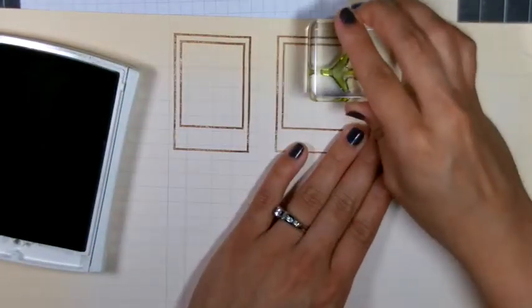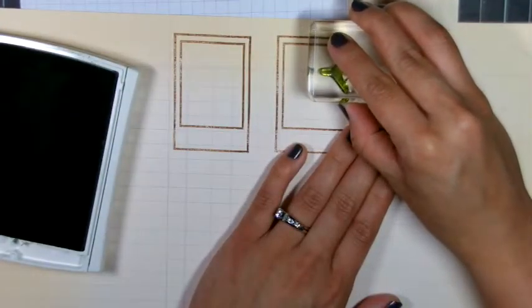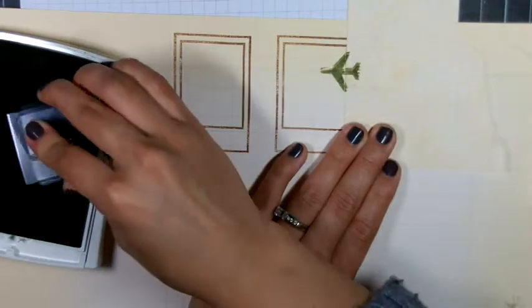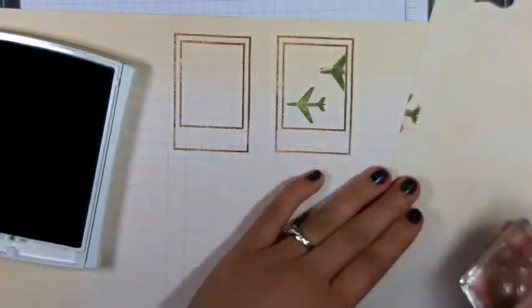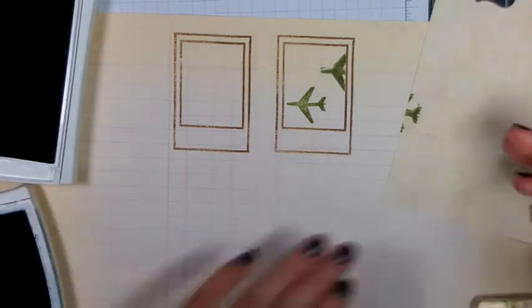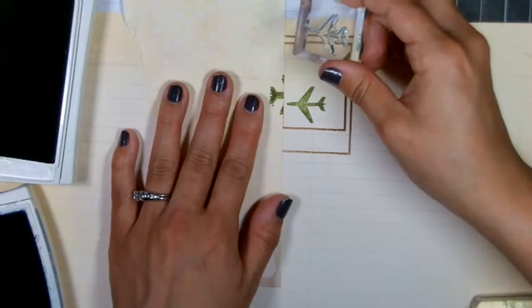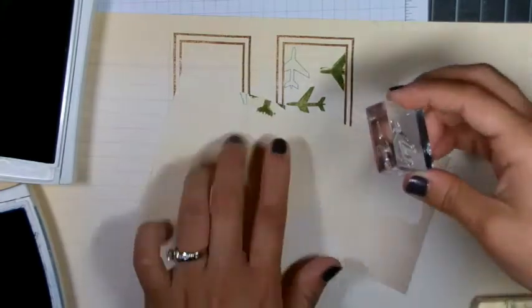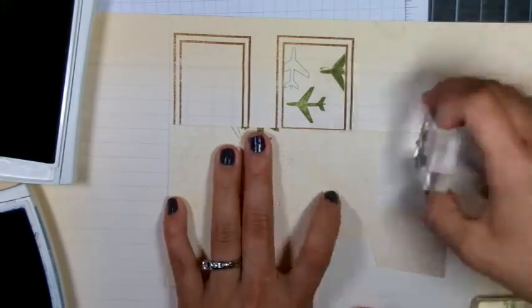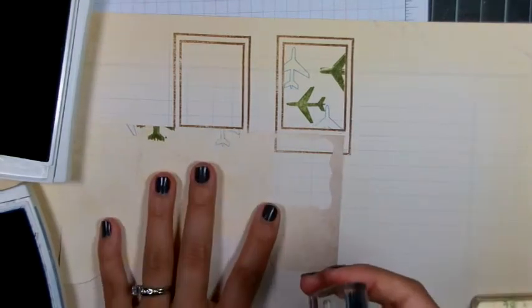So basically I'm covering the edge of the Polaroid where I'm going to stamp so that the stamp is partially in the Polaroid and not outside. I mis-stamped that one there so I had to stamp it again. Now I'm taking the blue outline image of the airplane and doing the same thing — this is just a quick and easy masking technique without having to cut out that exact Polaroid shape.